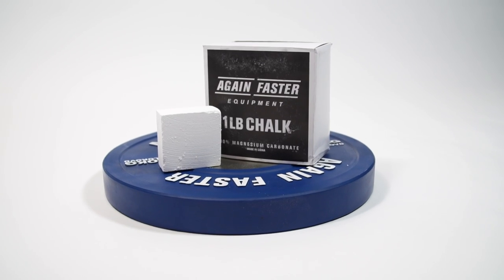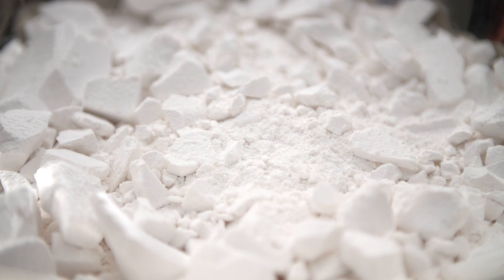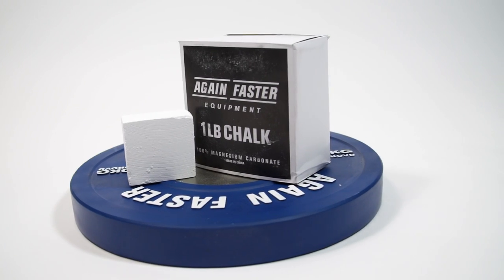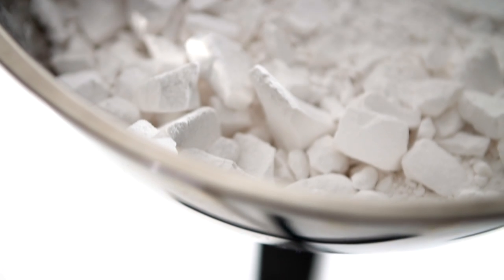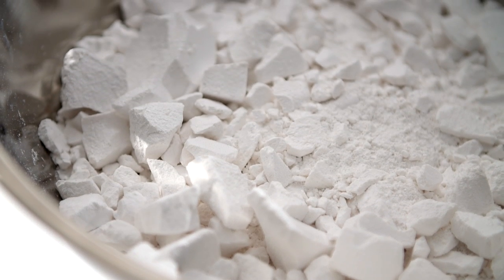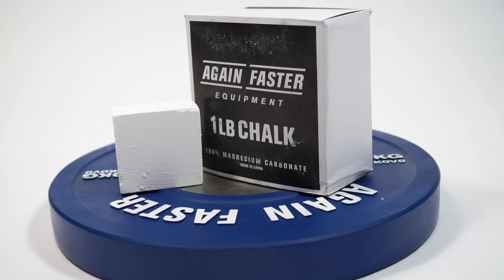Hey, I'm Nikki, welcome to Again Faster. Let's talk chalk — a staple in any gym. Chalk is essential when you need to get yourself a little extra tack on a barbell, rings, pull-up bar, or anything else in the gym requiring a bit more grip. Again Faster chalk is made of magnesium carbonate and comes in a one pound block.